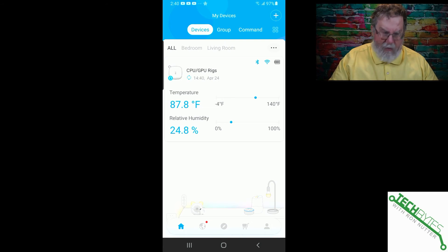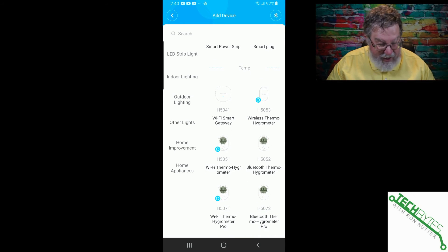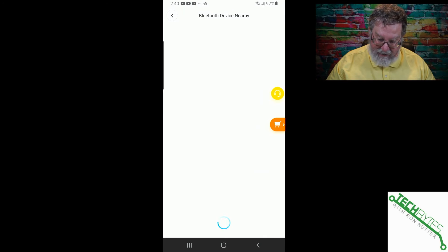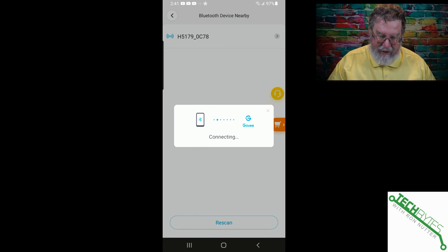To add the device, go up to the right-hand corner and tap on the plus icon. Select home improvement and scroll down to find the HS179. Tap on it and go ahead and pull the tab. Make sure that Bluetooth is enabled on your phone. It will show a device ID — in this case OC78 — and that should match what you've got on the physical device. We're going to connect to it. I like the fact that this uses Bluetooth for setup, because that way you're not switching your phone in and out of different SSIDs when you're first getting it set up.